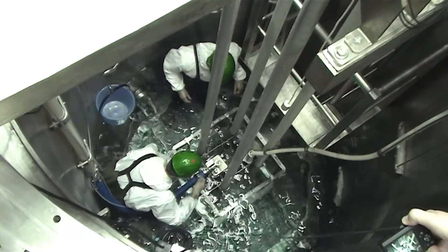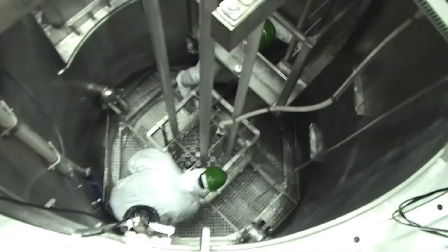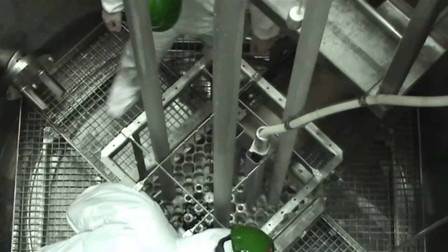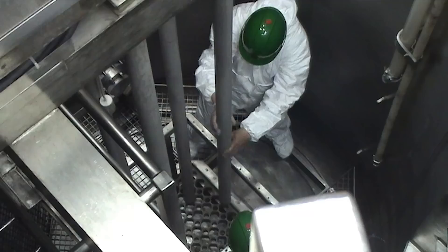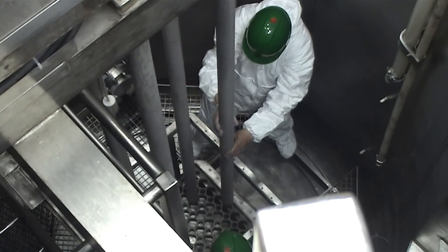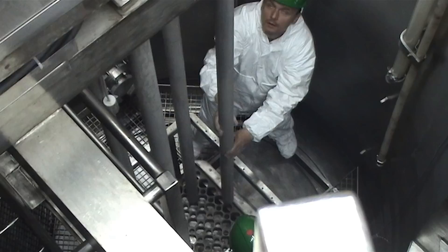The reactor vessel must be drained to remove the remaining equipment and to inspect the reactor internals. Then the equipment can be installed into new positions and the vessel is filled with water again.